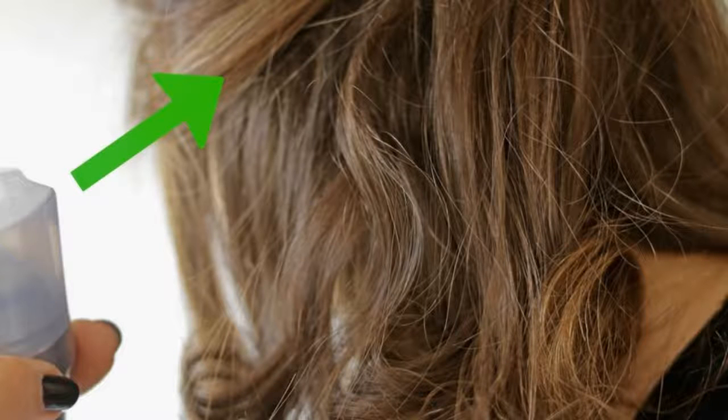The secret to safe hair straightening styling? Good timing and the proper use of tools and products.